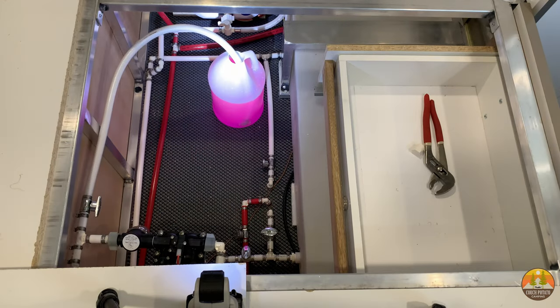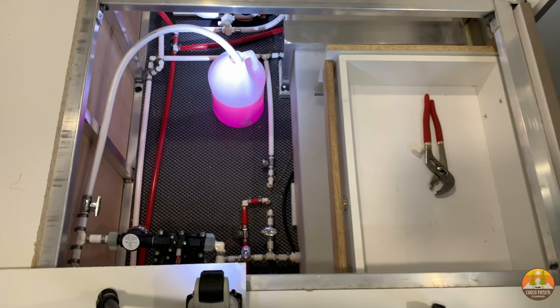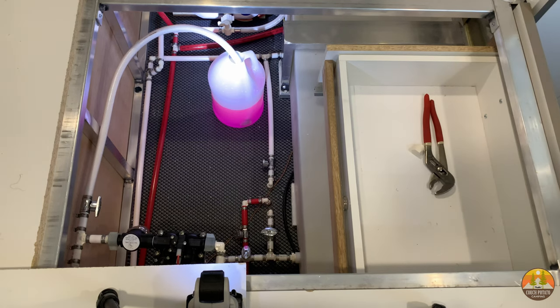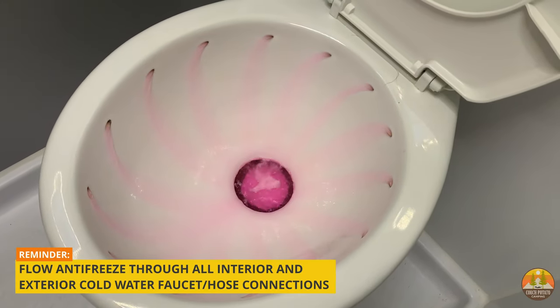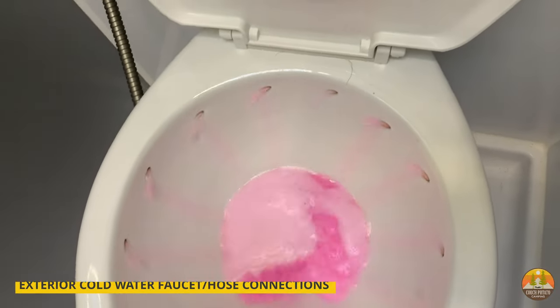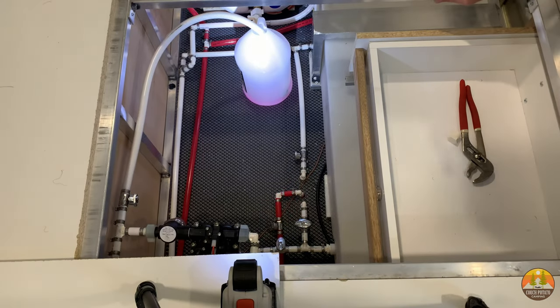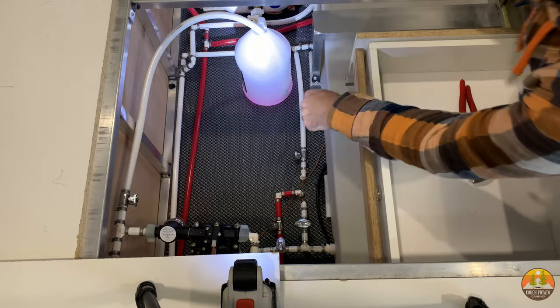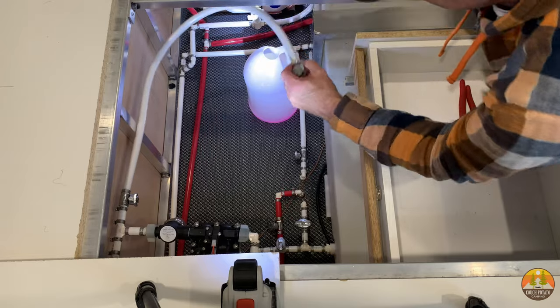Flush a little bit of antifreeze down into your black tank for the winter and keep just a little in the toilet bowl. As you're doing this, go around your RV and make sure antifreeze is flowing through all the open spigots — the shower, kitchen area, and any outdoor hoses. When you see the pink liquid flowing through, that's how you know the water lines are full of antifreeze. Remember, you do not want to put antifreeze into your RV's hot water tank — make sure the bypass valves are closed.